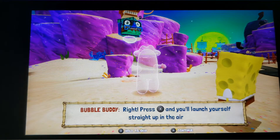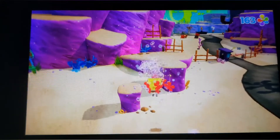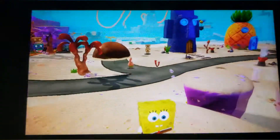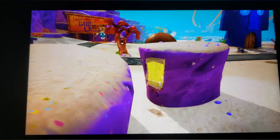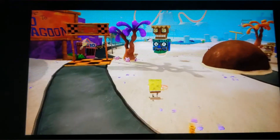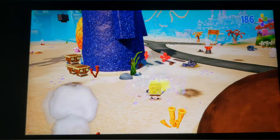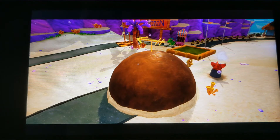Press this button and you'll launch yourself straight up in the air with bubble power. Now I never played this game back in the day — GameCube, PlayStation 2, original Xbox — never played it, so I was kind of intrigued to see what it's all about. Just made 15 golden spatulas there. The spatulas are like the stars of the game, like Mario Sunshine shine sprites, that sort of thing.